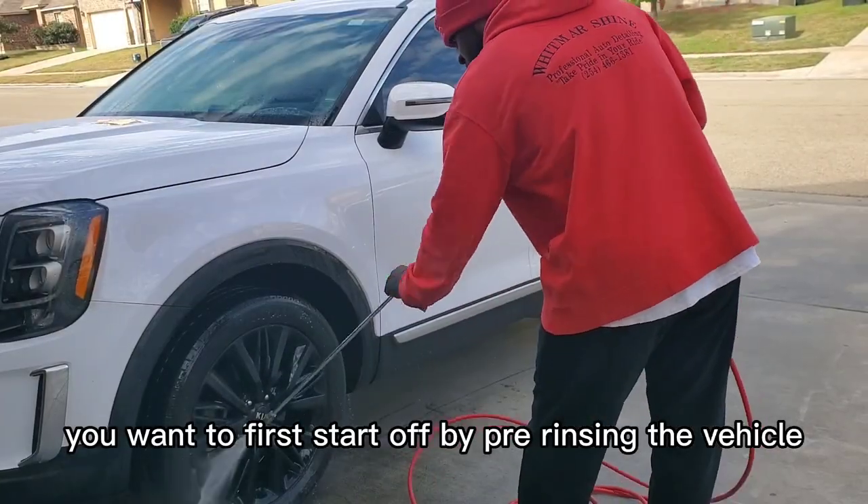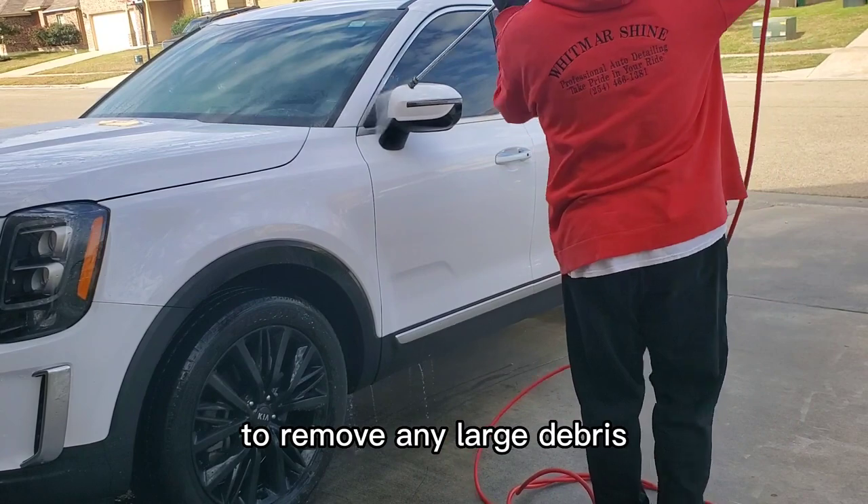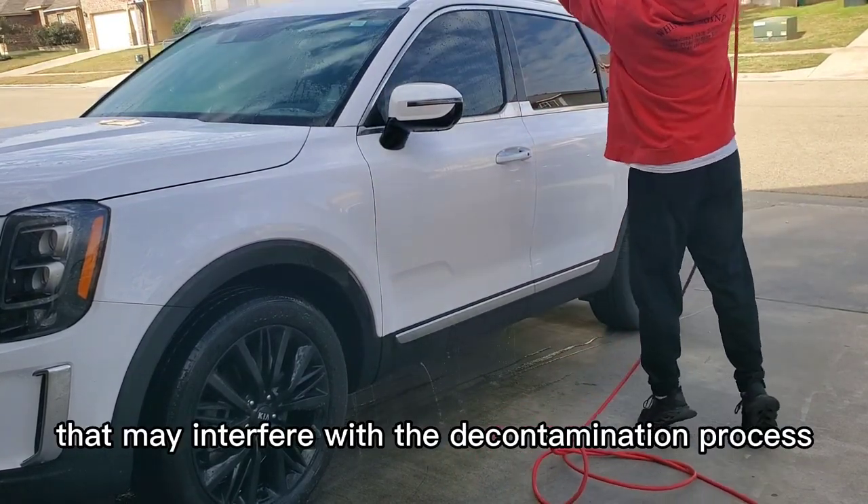You want to first start off by pre-rinsing the vehicle to remove any large debris that may interfere with the decontamination process.